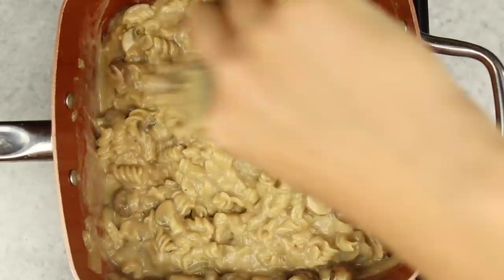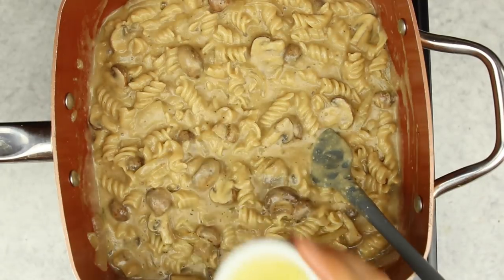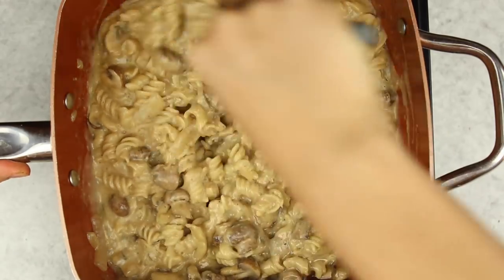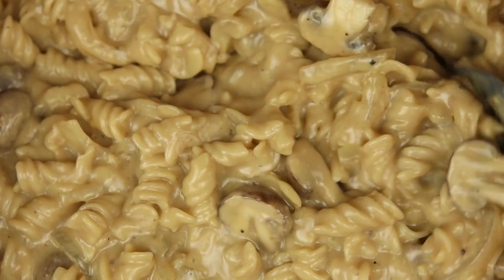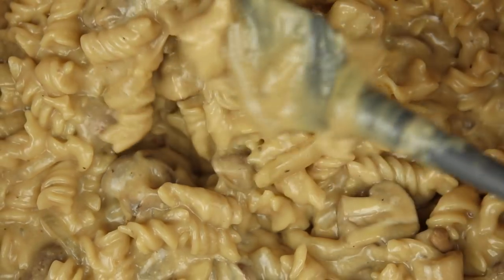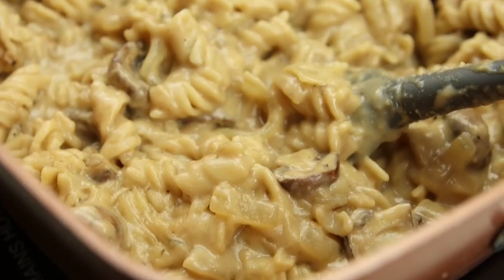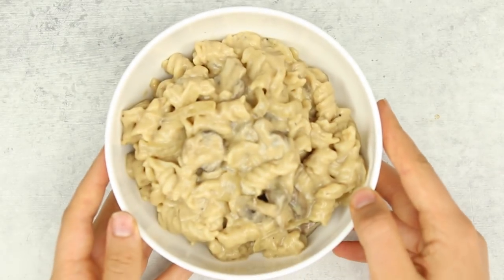Finally, we're going to add in the juice of half a lemon to give this a little bit more tang, like a cheesy pasta would. And I had to include some glamour shots of this creamy and thick mushroom stroganoff — because guys, look at that, it looks so delicious.